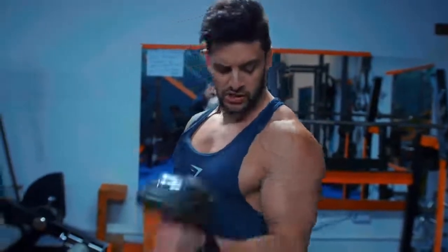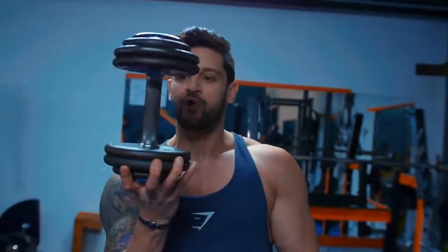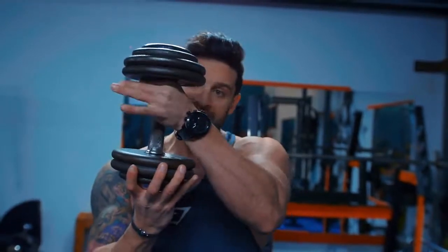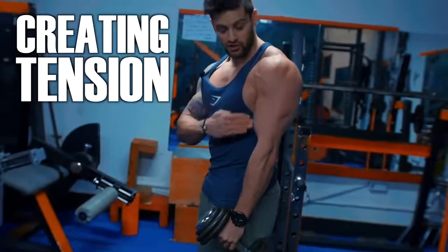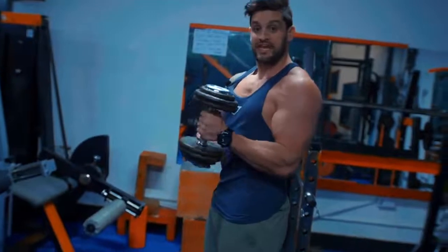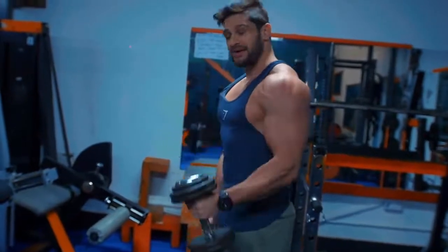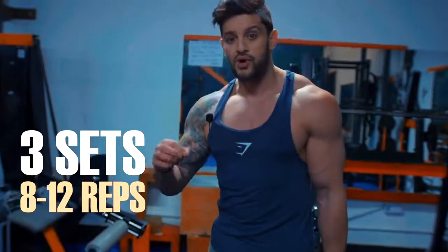Exercise number one is the classic hammer curl. You're going to rotate your hands over and hold it like so. There's a trick here that makes this exercise feel completely different — it's as simple as moving the hand a couple of inches. Instead of gripping the dumbbell in the standard position, slide your hand up to the top, right under the head of the dumbbell. By holding it this way, the weight is angled backwards, creating tension on the bicep at full extension and increasing load at the top of the contraction. Simple three sets, eight to twelve reps — the same loads will hit you even harder.